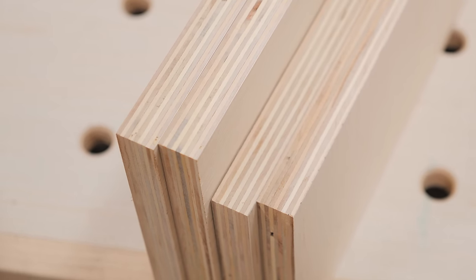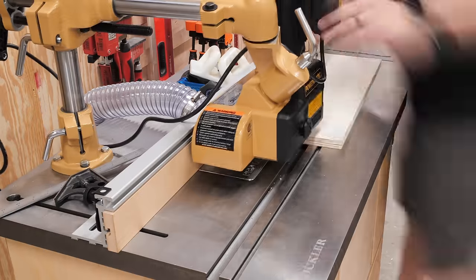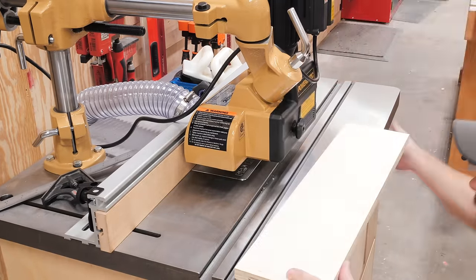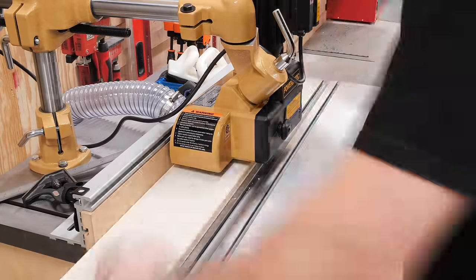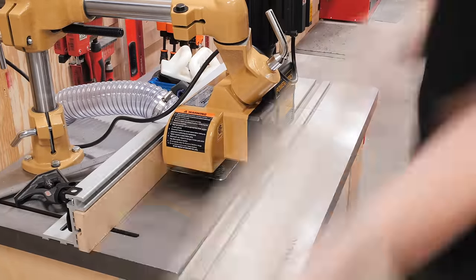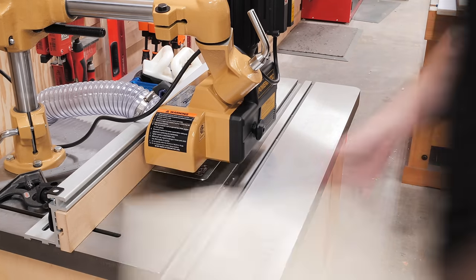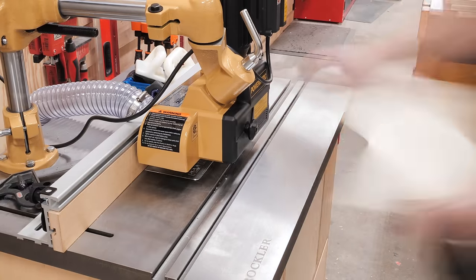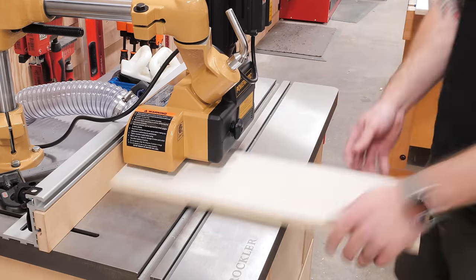I'll link to the double taper sanding disc in the video description if you want to check it out and support a fellow content creator. After sanding the edges, I added a chamfer to the edges of the false fronts at the router table, and I decided this would be a good opportunity to use my new Powermatic power feeder. I was able to chamfer all of the edges really quickly, and it even handled the ends just fine. I'm really excited to use this power feeder more in the future, both at the router table and the table saw.